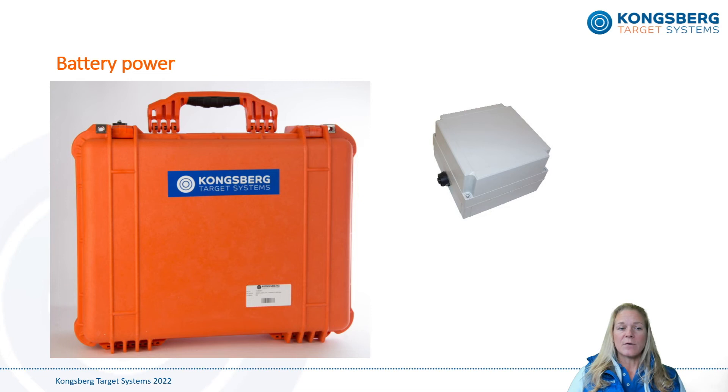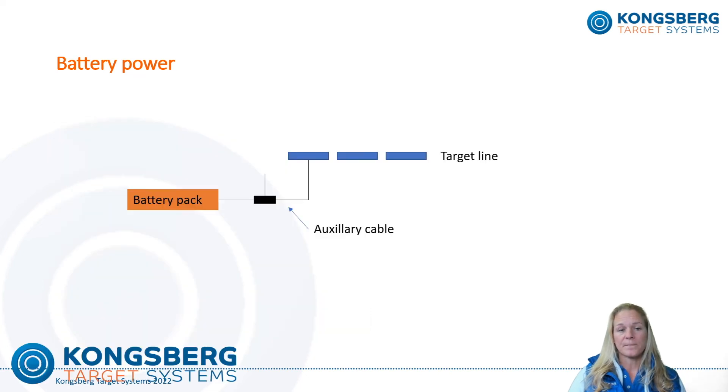It's also possible to power the target line with batteries. We can provide two different battery packs: a small 24V 7Ah and a large 24V 34Ah. The small pack is only suited for one or two targets, but the large pack can supply 10 targets for a full day of shooting. The battery packs are connected at one end of the target line, and an auxiliary cable is connected between the power source and the nearest target.